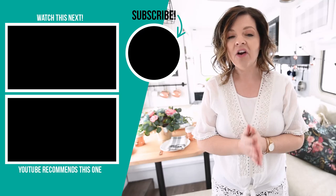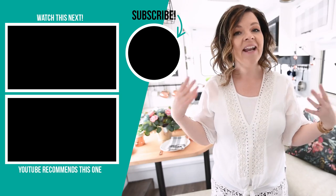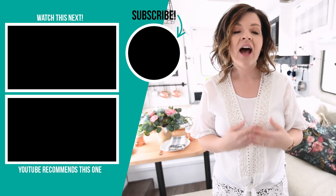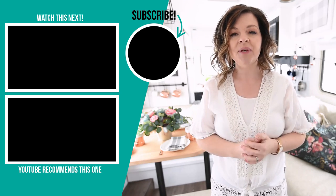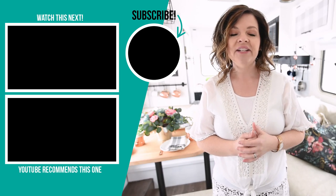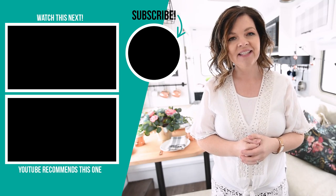Thank you so much for watching this video. I hope you found it helpful. If you're interested in updating a camper, fifth wheel, or RV, let me know in the comments below what you think of our DIY camper, and I'd love to hear any other questions I haven't covered here. If you like this video, please give it a thumbs up and subscribe to my channel for more DIY, decor, and lifestyle videos on a budget. See you guys in my next video — bye!